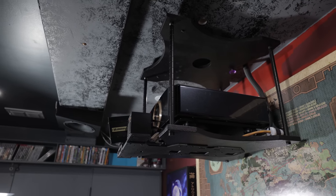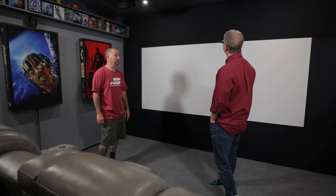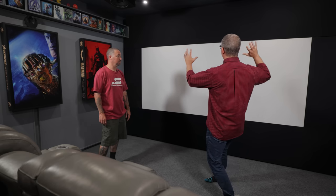The projection doesn't hit the screen perfectly, but it's good enough. There's no masking — it's just the spandex, which absorbs the light spill so you don't really see where it goes over. It's similar to felt but black spandex is almost as good and much cheaper. When the lights go out, all you see is the image from the JVC.